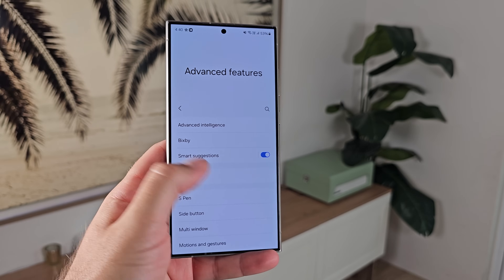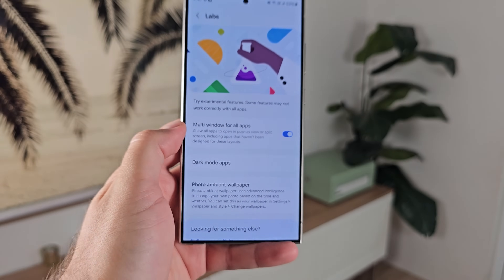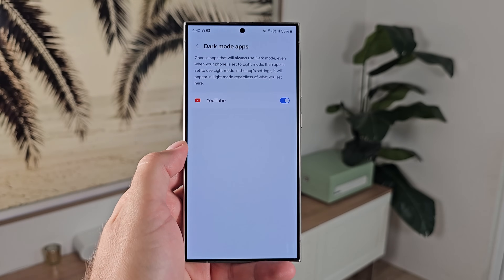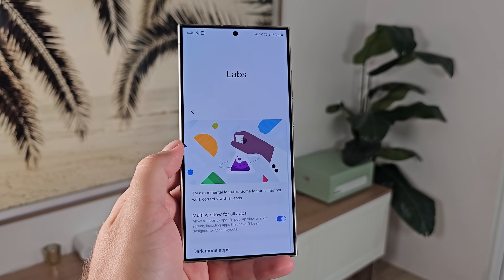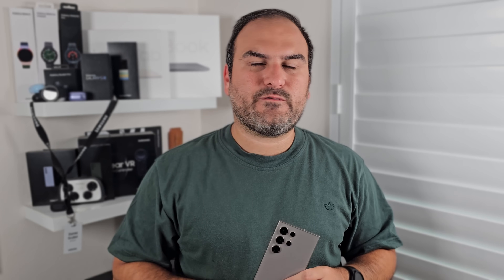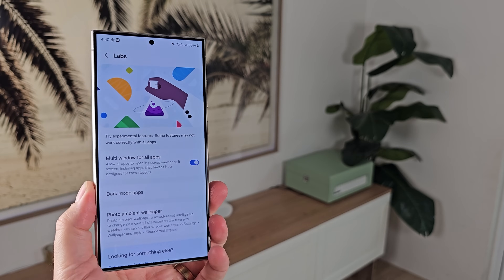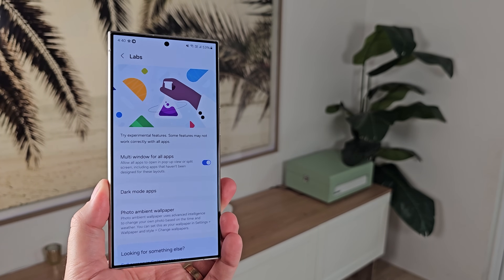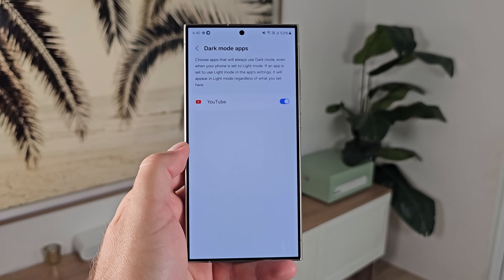Number eleven: still inside advanced features, go into the Labs setting. Labs is where you'll find some experimental features from Samsung that can enhance your user experience before they're fully ready. The two I recommend turning on are multi-window for all apps — meaning even if an app doesn't support multi-window Samsung will force it to work — and dark mode for apps, which lets you override an app's light mode so it still displays in dark mode.